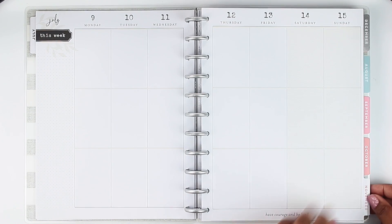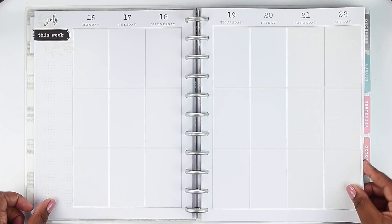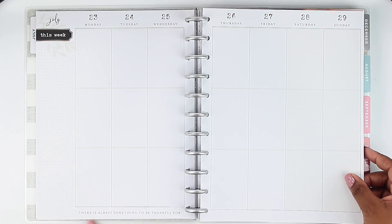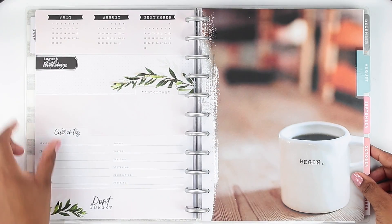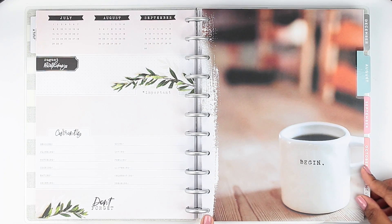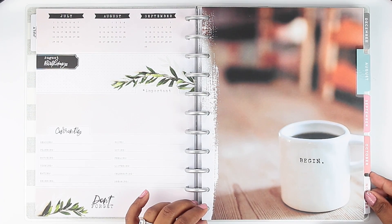Everything is super neutral on the weekly spread, same thing for the next week. At the bottom here it says 'Have courage to be kind.' The following week says 'There's always something to be thankful for' — I love the little quotes throughout. Then we've got that same 'currently' page that we saw back at the beginning of the month, and then we come to August. As you can see, it has the coffee cup here that says 'Begin' — I love that.